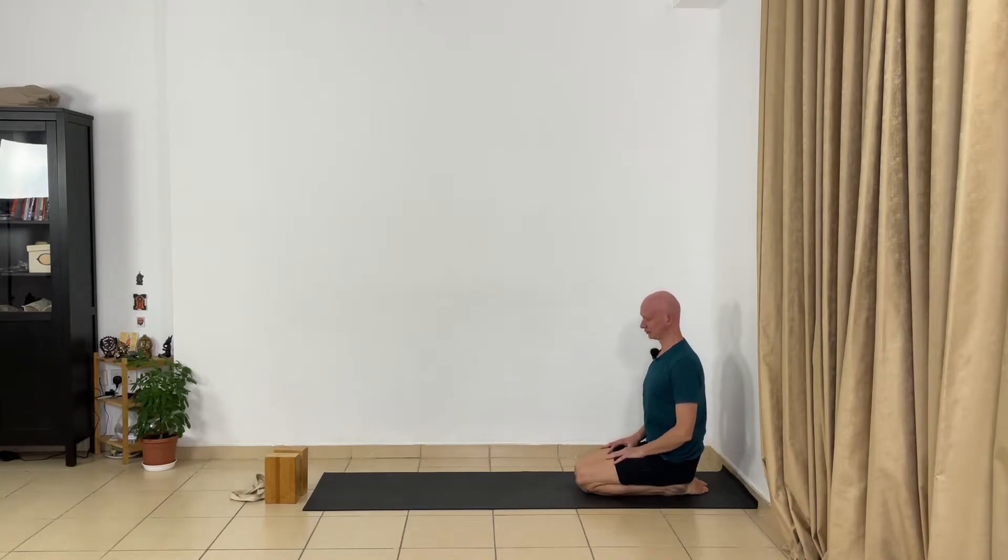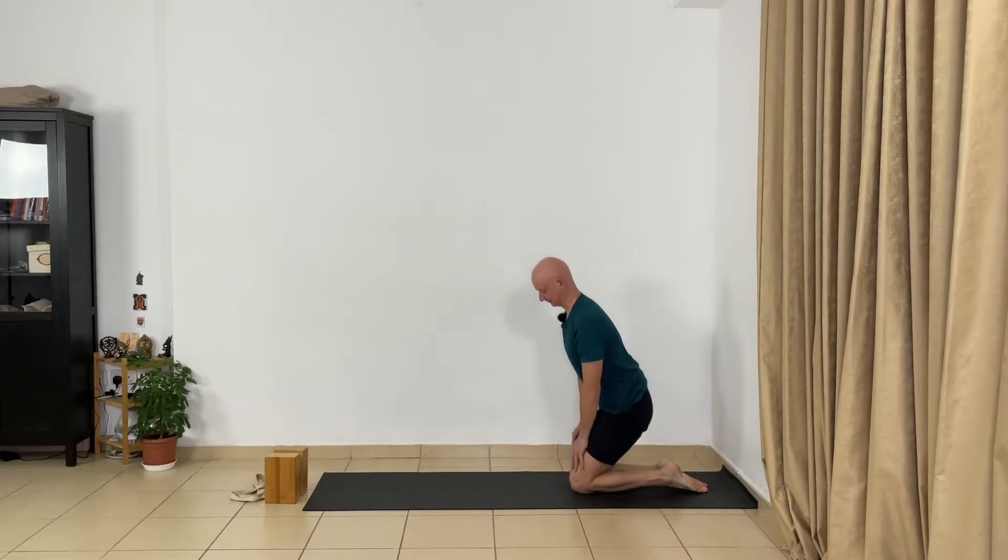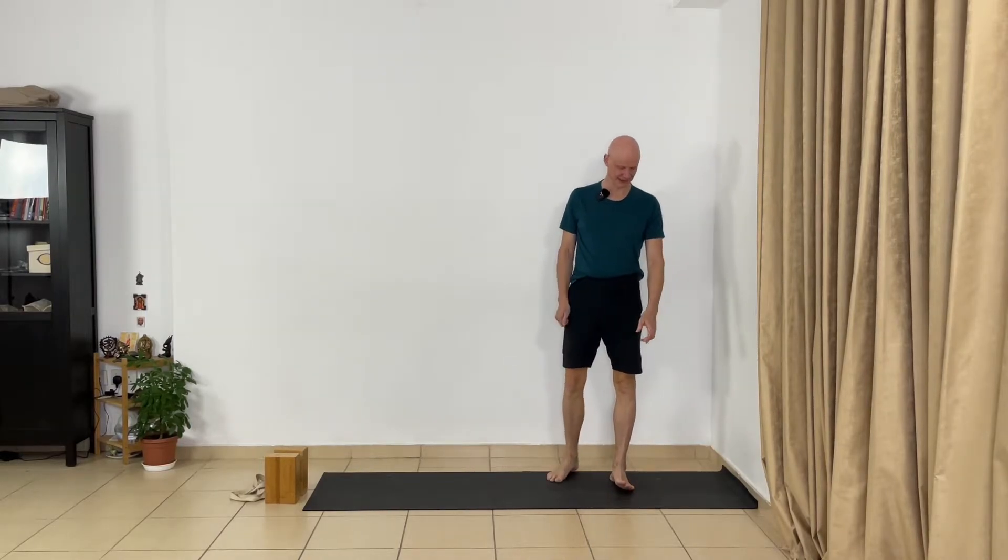Again, relax your shoulders. Lift your shoulders and lift your head. Take two or three normal breaths. This is really a good preparation for handstand.